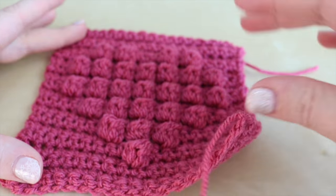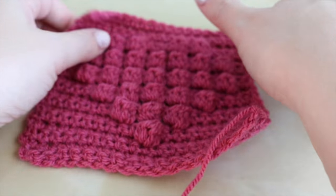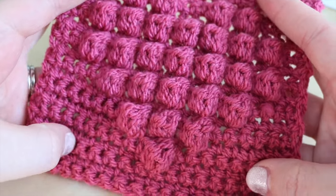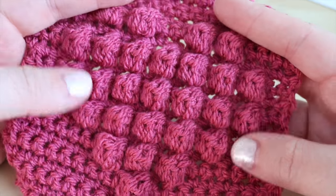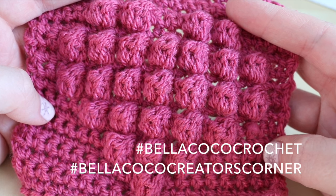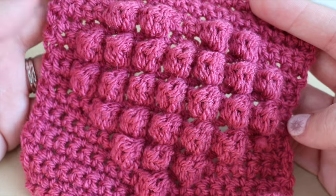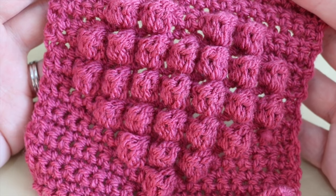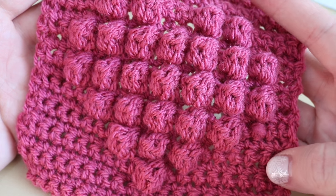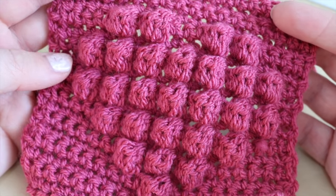You can spray lightly with water and let it dry to keep it nice and straight. That is your bobble heart tutorial. Please let me know if you try out any other shapes — I'd be interested to see those. Use hashtag bellicococrochet on Instagram and Twitter so I can find them easily. I really hope you've enjoyed this tutorial. If you like this video give me a thumbs up and subscribe to keep up to date with my latest videos. Thank you so much for watching and I'll see you again next time. Bye!